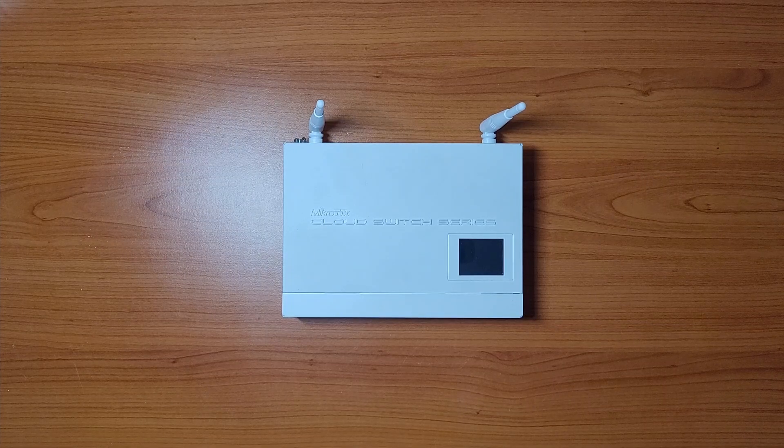The Mikrotik CRS109 was released all the way back in 2014. In today's video I'll show you whether it's still worth buying in 2023.